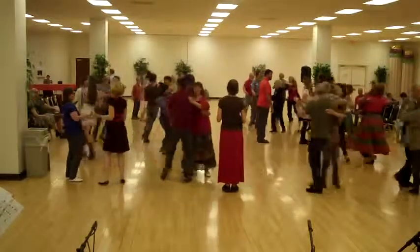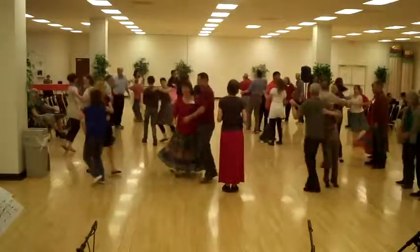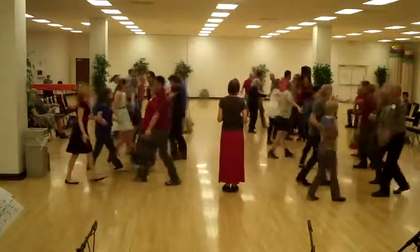Get to your neighbor, swing your neighbor. Long lines, go forward and back. Bend the middle, swing to the middle.